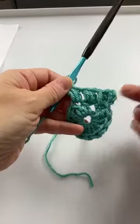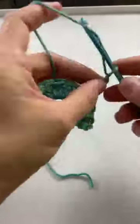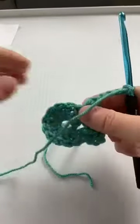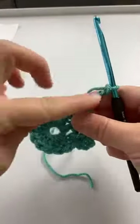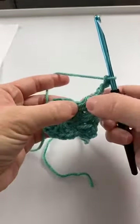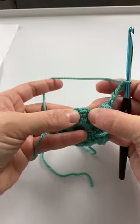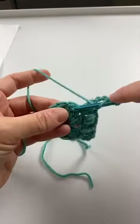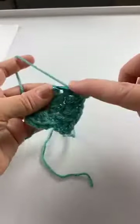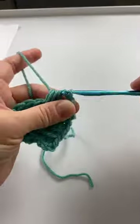We did what was in the brackets twice, then after that it says chain five, and the chain five is going to make our corner: one, two, three, four, five. Anytime you start out with a circle and make it into a square, you have to have a corner, and the corner has to have more stitches. Then it says puff stitch in next stitch — here's our next stitch, we do our puff: one, two, and three, yarn over pull through all of those loops.